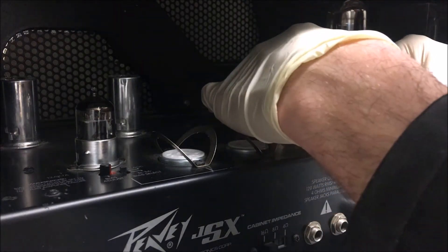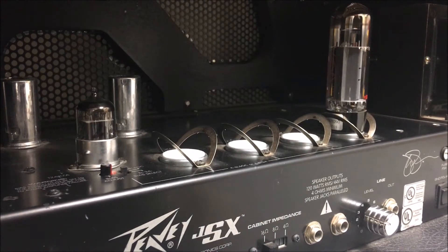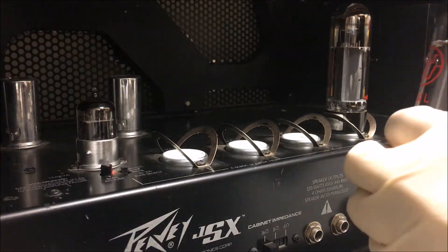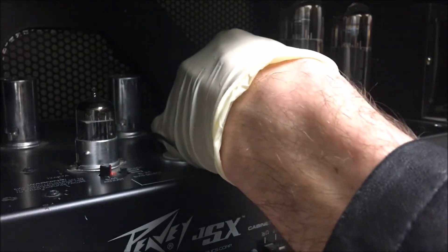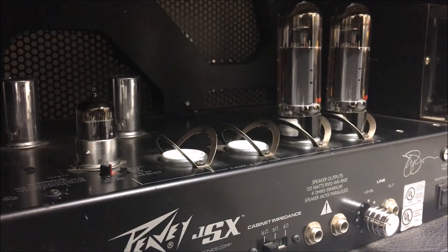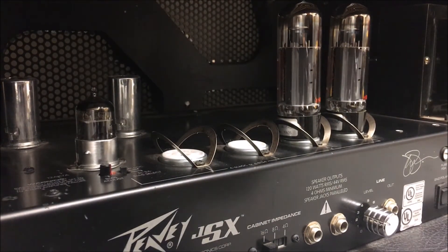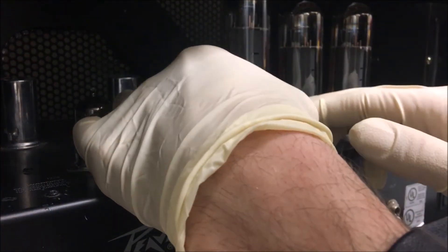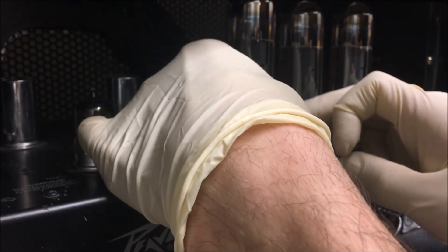Plug it in, lining up that little nipple I told you about. With the new tubes, I try not to even touch the glass — just because it's a good practice. What if you touched something oily or greasy, like a greasy jacket?